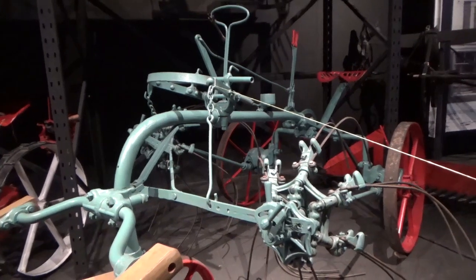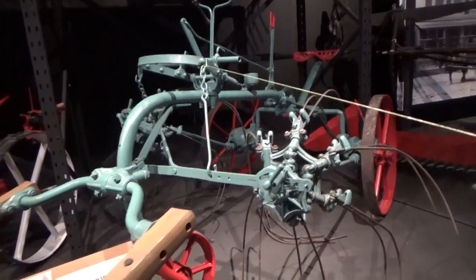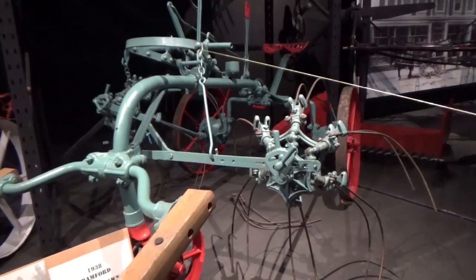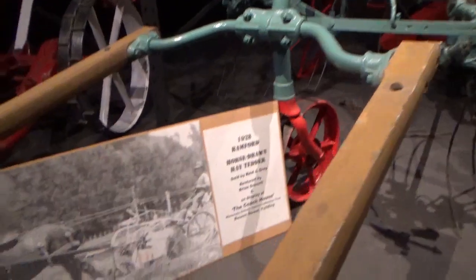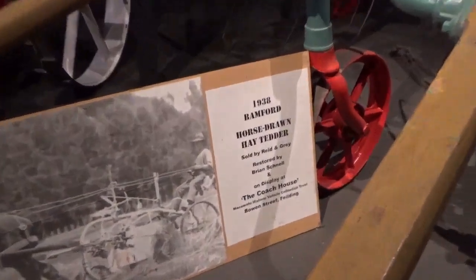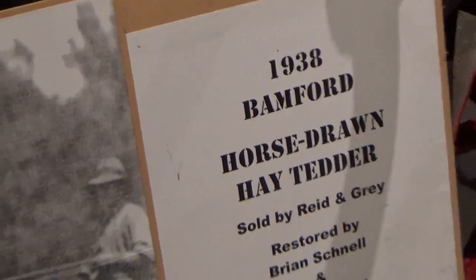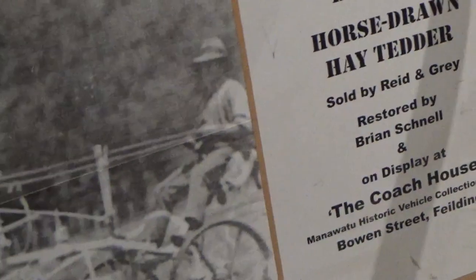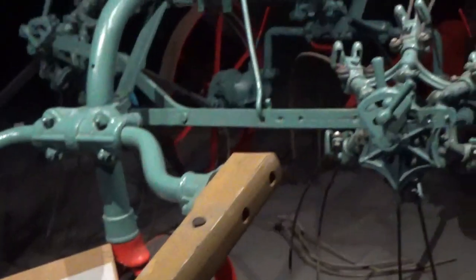And it can travel reasonably quickly and get over the ground for a horse-drawn one. It's been restored by one of our local volunteers, and it was a local farmer's machine down from Bunnythorpe. That's where this one came from. It is local.